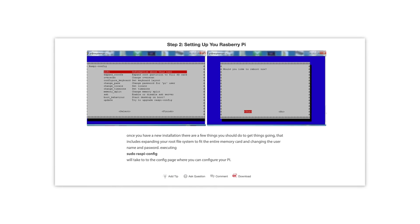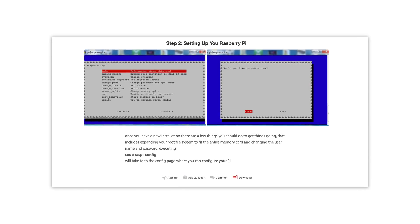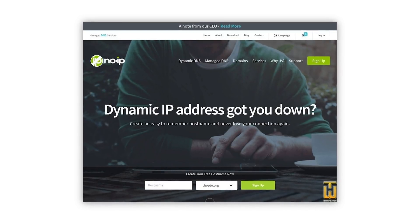After that, I just needed a domain name to connect to the site, and I got a free one from noip.com. And that's it. Done.